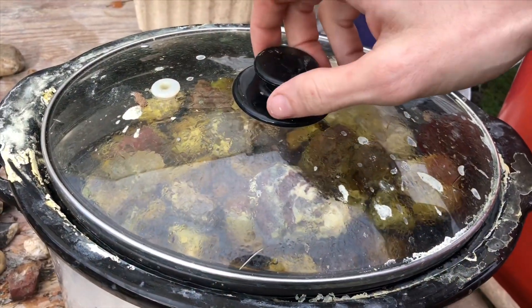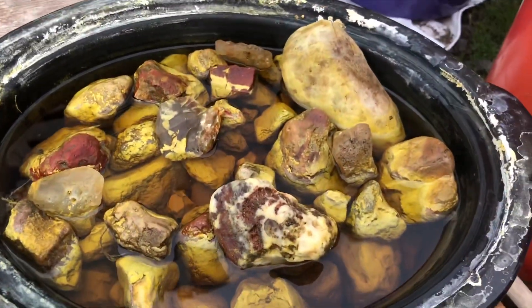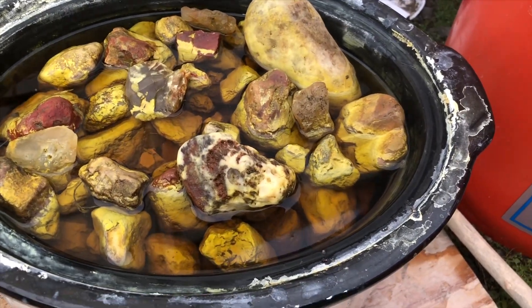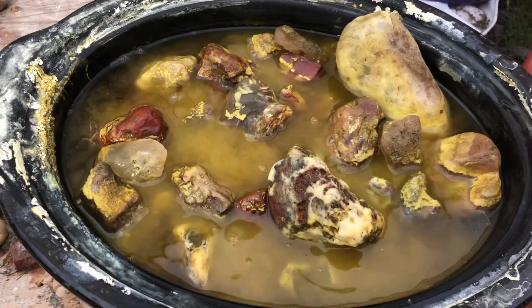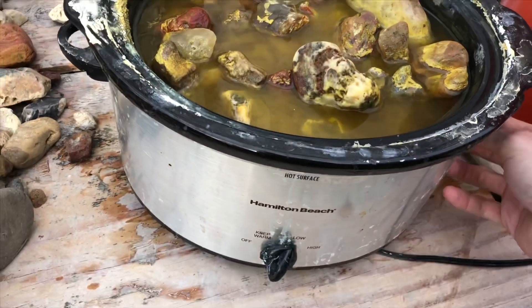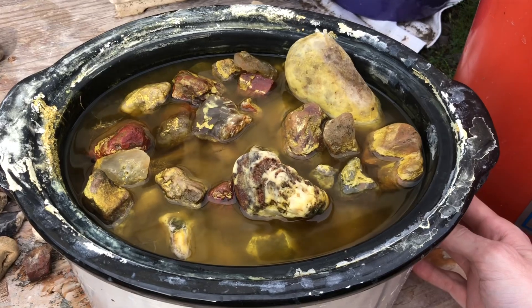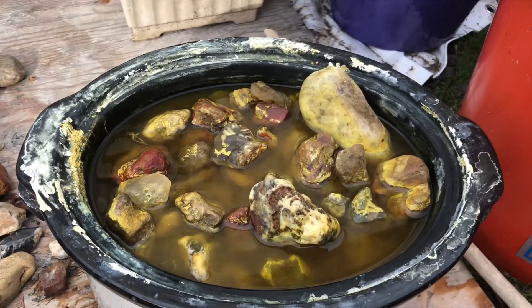I let it sit about two days and you can see everything got cleaned up pretty good. I'm going to rinse everything off and just try and get the excess stuff off — all that stuff that clouds the water. I also used purified water and had it on the low setting the whole time.